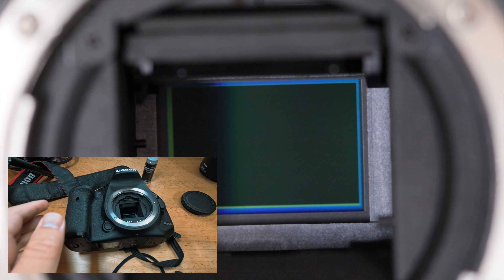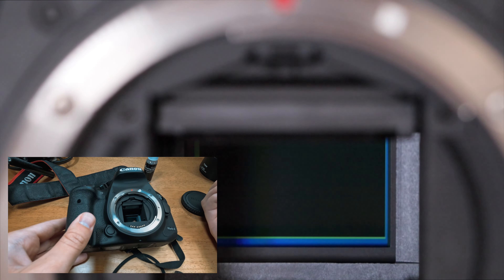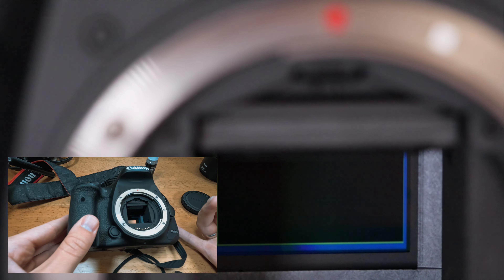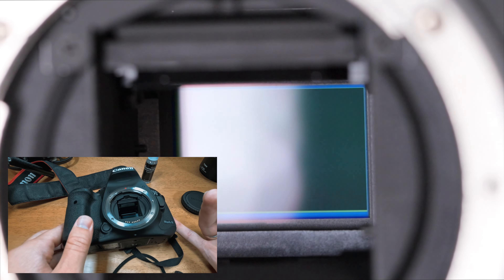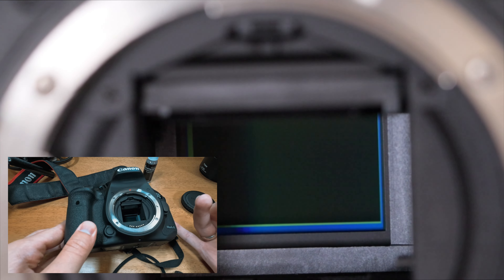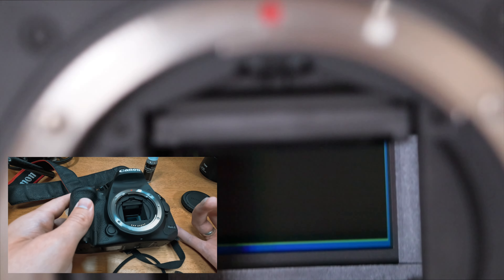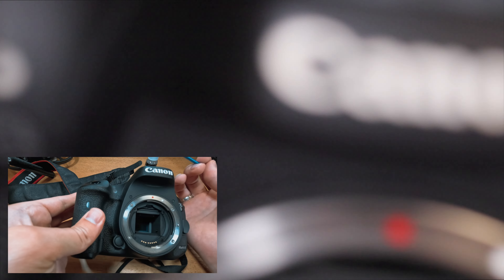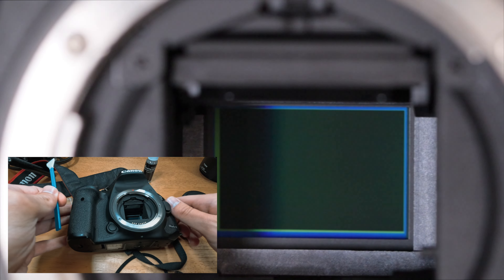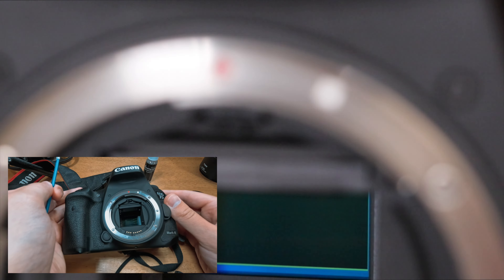As you can see on my camera, I can choose 'Clean Now' to clean the sensor. But sometimes, depending on how much dust you have on your camera sensor, it's better to clean it manually. So I'm going to choose manually and press the shutter to lock the mirror up. Now we're going to go ahead and clean the sensor manually.